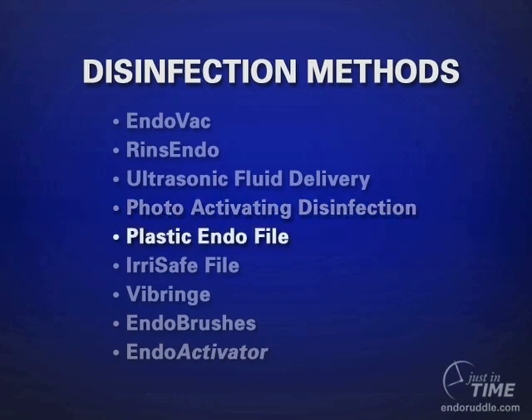Plastic endophile is nothing more than a plastic instrument impregnated with a diamond coating. As this instrument turns clockwise in a canal, the diamond grit tends to sand and continue to prepare an already optimally shaped canal. This instrument is actually producing its own smear layer, although some evidence has been produced to show its efficacy.